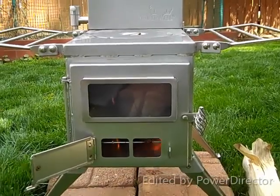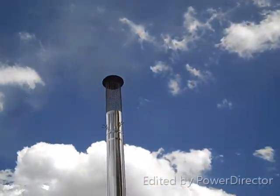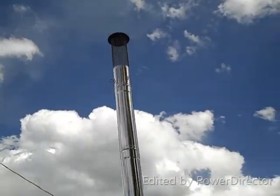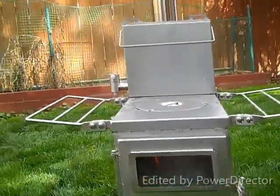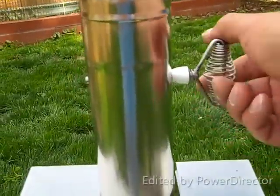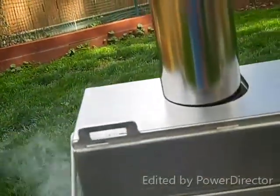Got some pine in there, got some oak in there. There's ash coming out. Spark arresters should take care of anything harmful that's going to come through there. I'm going to close down the flue. There — all the way closed. Leave it open a little bit and see what happens.